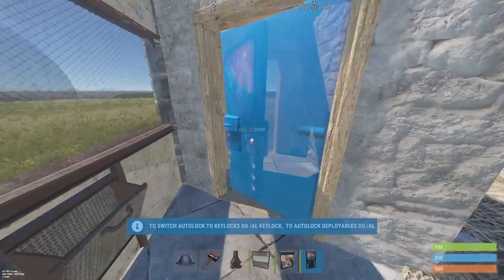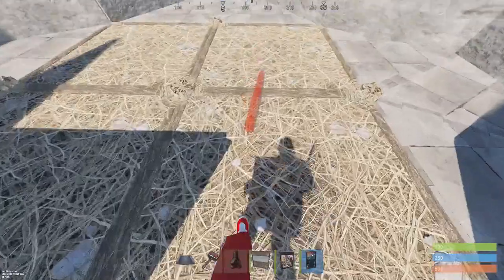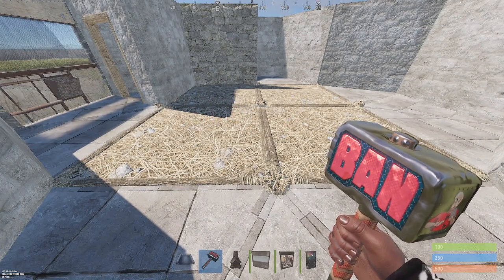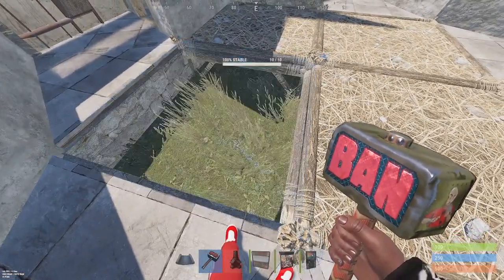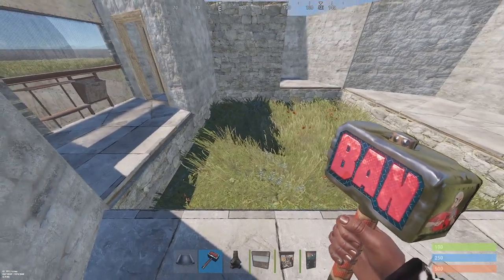Place two door frames and a door swinging inwards to create your airlock. That is step one. Step two: remove the four foundations that we left as twig.